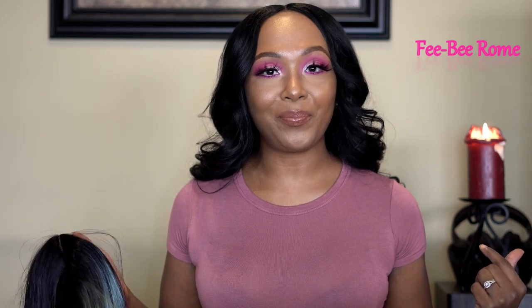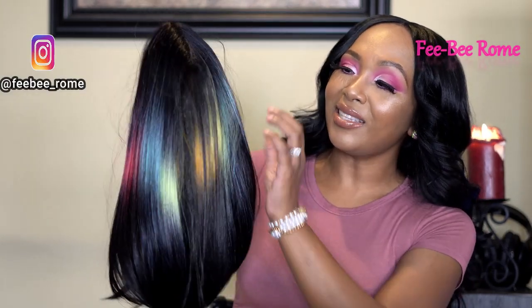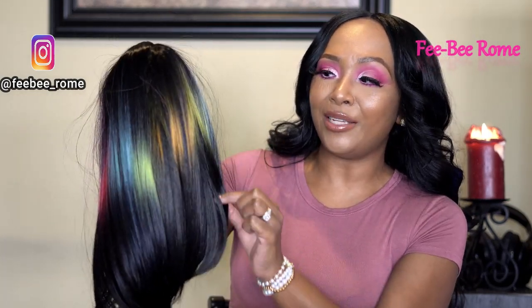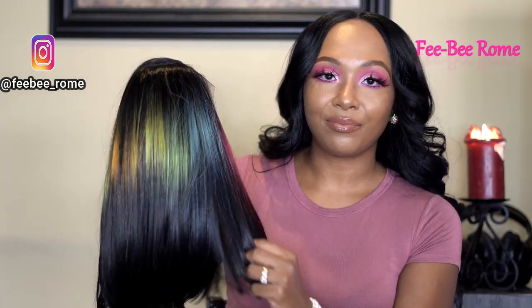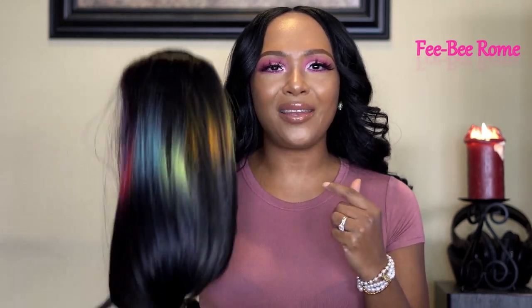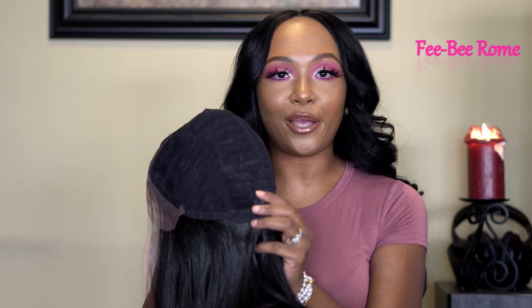I decided to get Tie Dye Parade — my very first time trying any tie dye colors. I was highly influenced by the pink and purple colors in this wig. I can see a lot of colors I like; y'all will probably see this wig again in a makeup video because I'm loving these greens, yellows, and blues. Ben has me being extra today — she made me come out of my everyday shell.